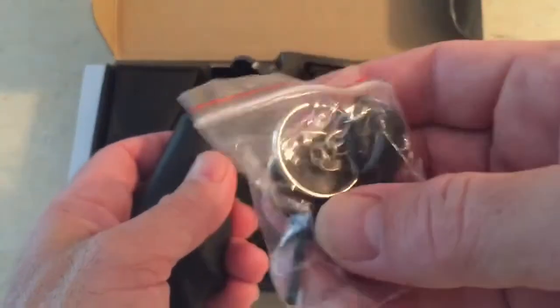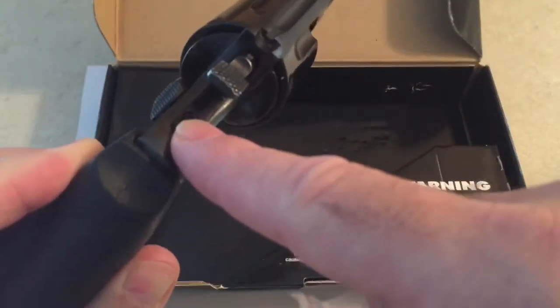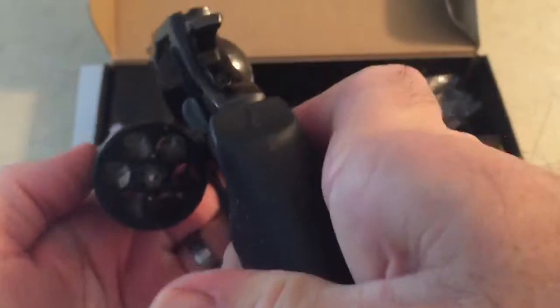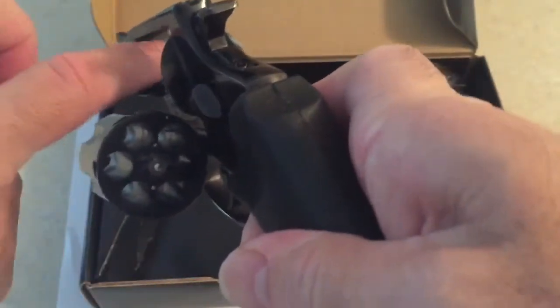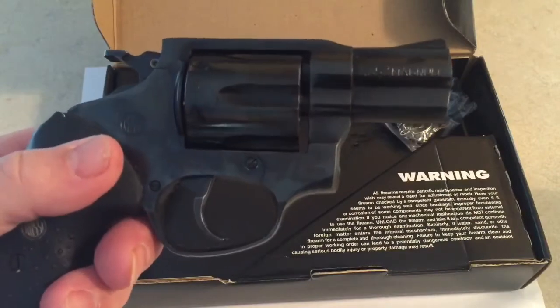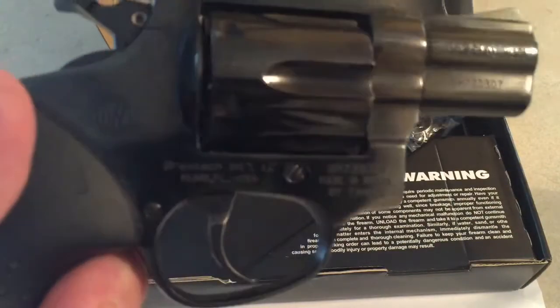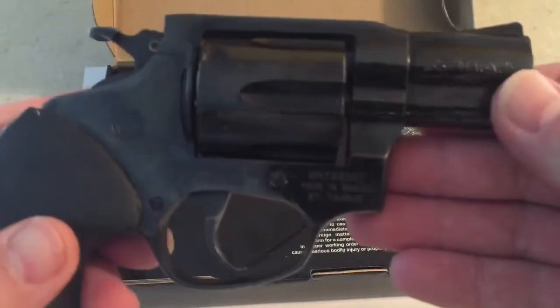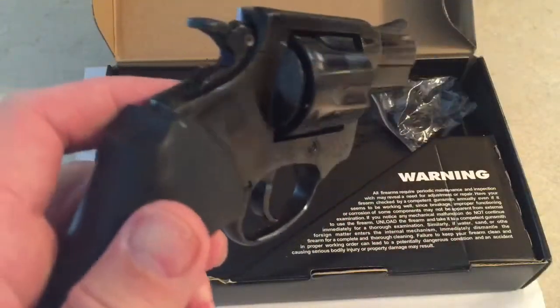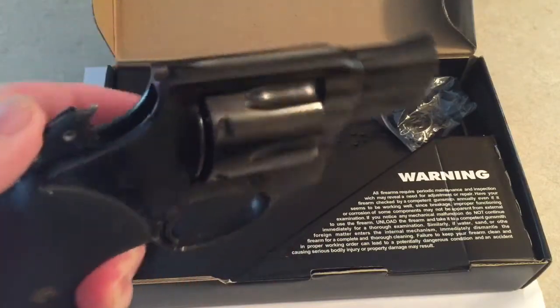I've taken out the keys that are in there for locking the trigger. The gun's not loaded — just to be sure, not that I'm gonna shoot you through the camera, and I sure don't want to shoot myself. Just thought I'd show it to you. It's kind of a no-frills revolver, and there's one thing I'd like to mention about it.